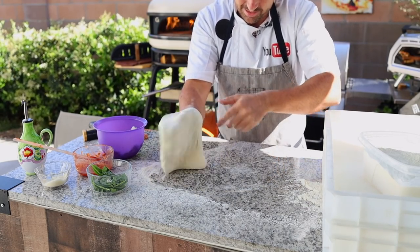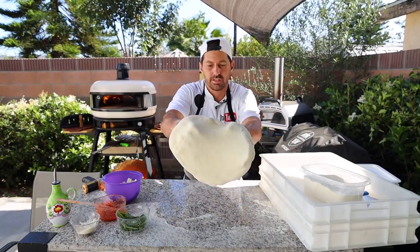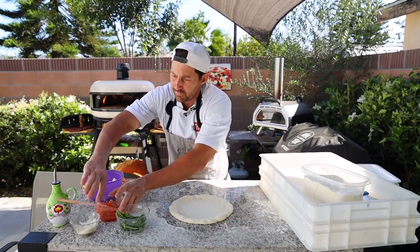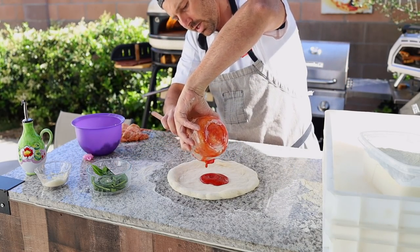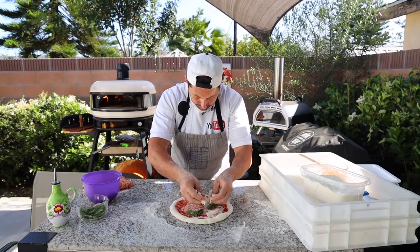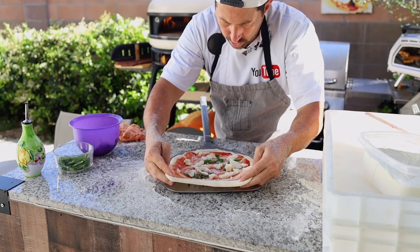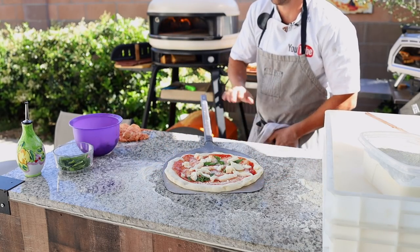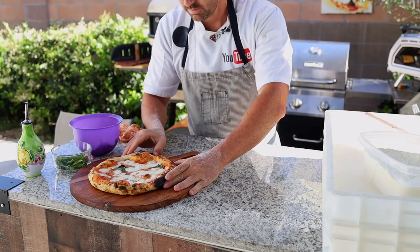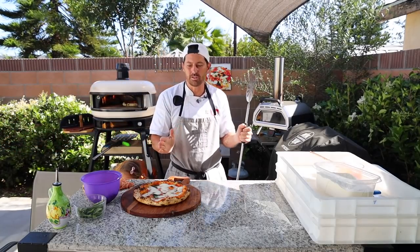Much easier to stretch! Now let's press — nice and soft. Again, we didn't put any yeast — zero. The dough grew in about only one hour and a half. Same time actually — the other one was two hours. Let's put the tomato sauce on top, parmesan cheese, fresh basil, fresh mozzarella, a little bit of olive oil, and let's put it in the oven. It's not nervous at all. Same spot in the oven.